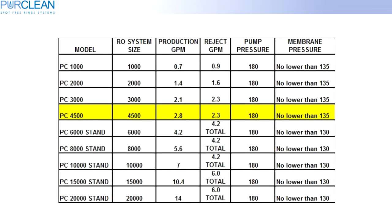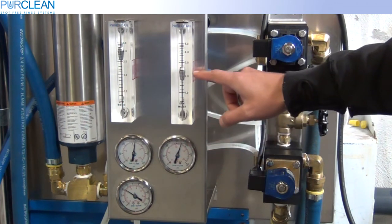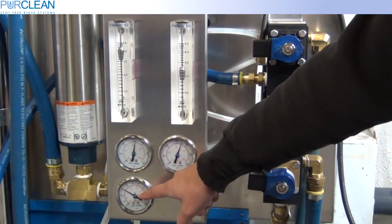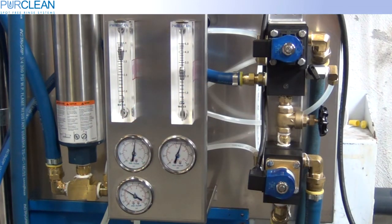Looking at the chart, we are looking for 2.3 reject gallons per minute and 180 psi on the pump pressure. As you can see, I have 180 psi on my pump pressure and 2.3 on our reject flow rate. At this point, the machine is now set.